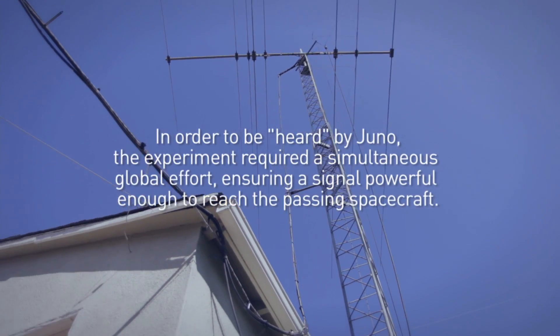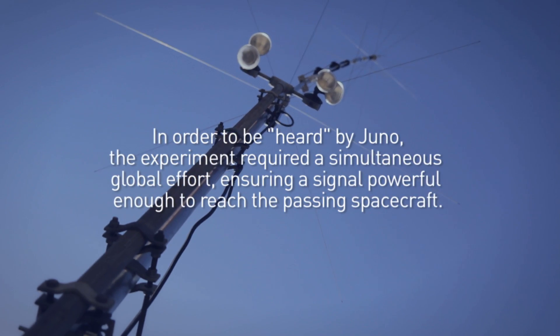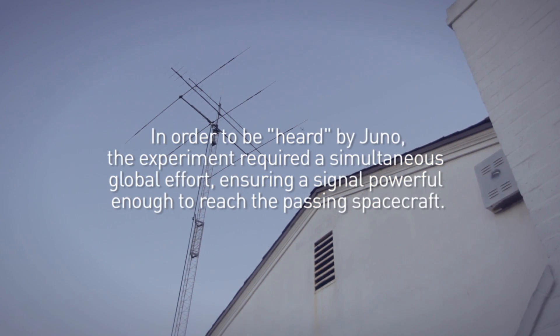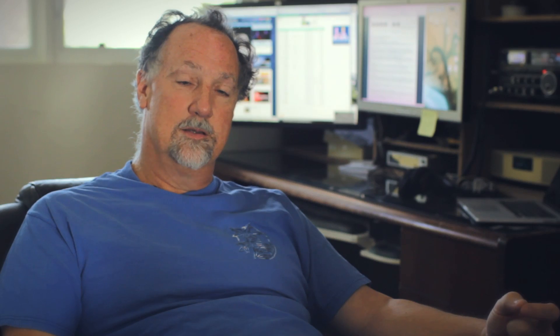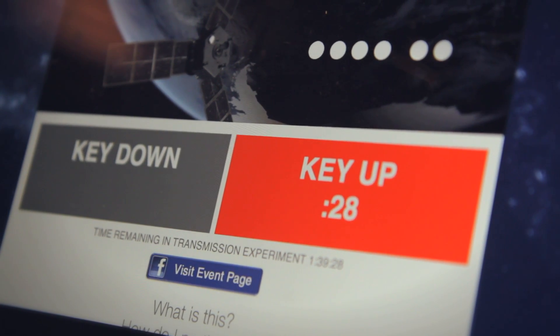We wanted to enlist the support of amateur radio operators around the world. The intent was to join the amateur radio community together in a coordinated transmission from Earth to the Juno spacecraft as it flies by. The website would tell them: key down now, then key up, transmit for 30 seconds. And that's how we would send a dit.